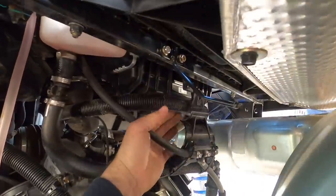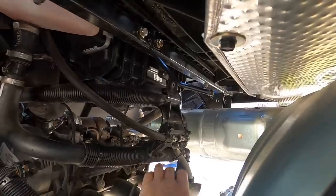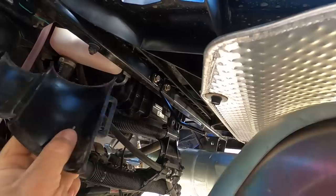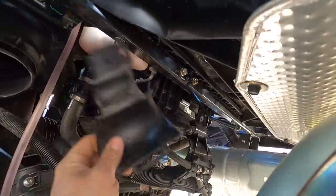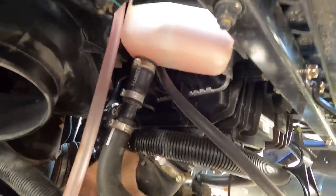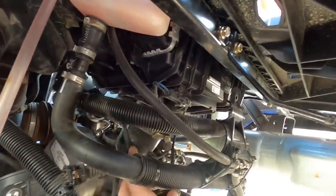Pretty much the charge tube runs along this area here. There is this piece here that you have to make sure you keep if you want to put it back to factory. Obviously we want to put it as nice and neat as we can. This hooks into the bottom of the top — it's just that torx screw. So we'll put this aside for now. When it comes to the other charge tube, that one's really easy. Just pull that one off from here. And it looks like it came off the turbo already. Pretty damn simple.